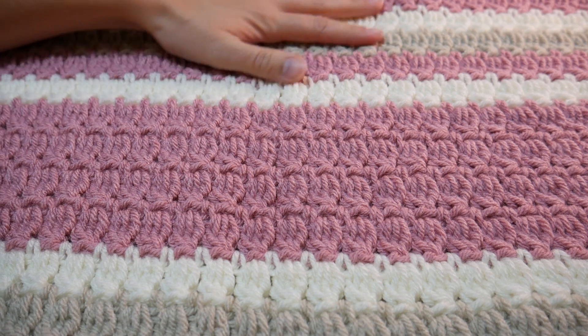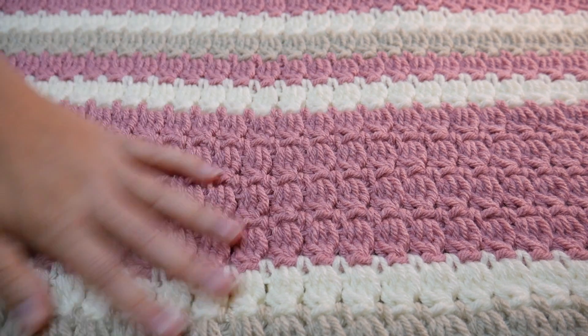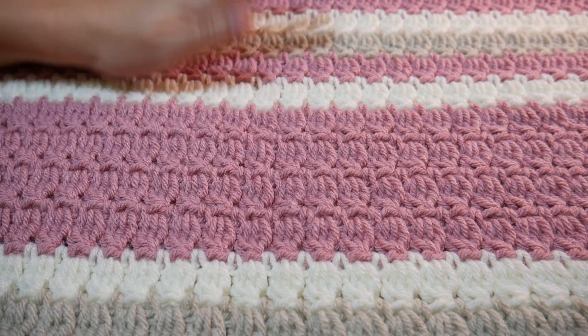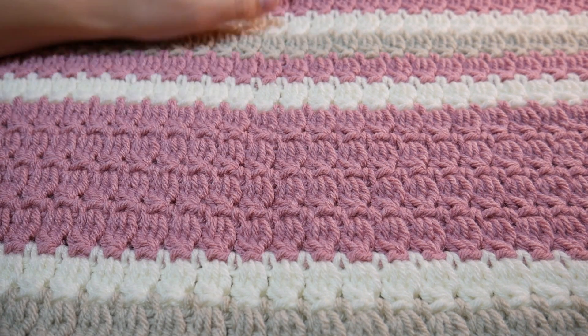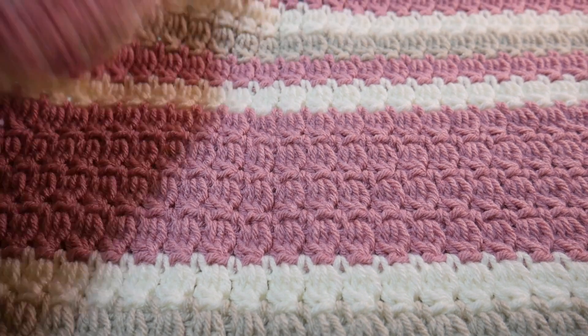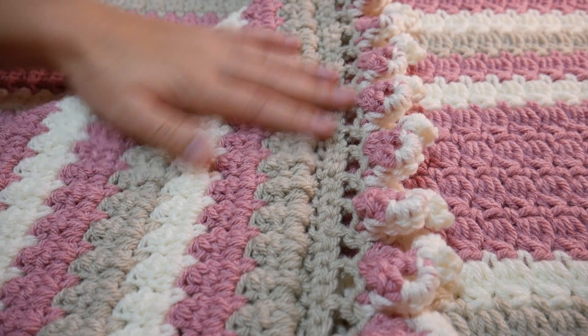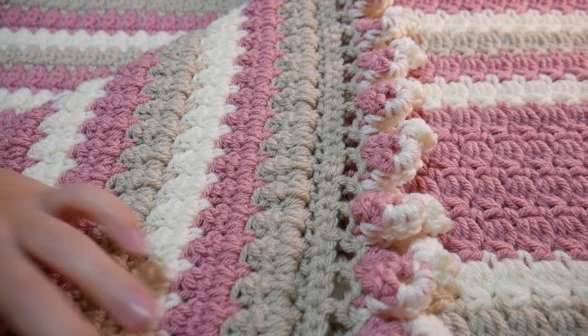Hi everyone and welcome to my new tutorial. This one is for this super, super beautiful cluster blanket. This is actually, as you can see, a rather large blanket that I've made for a baby that's coming very soon. Not mine, I'd just like to say.